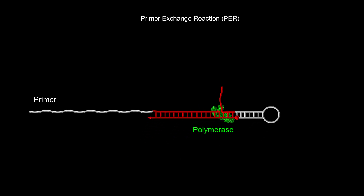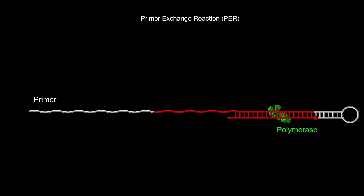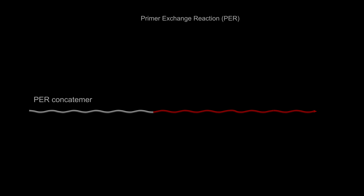SABER first uses the primer exchange reaction method to synthesize in a test tube a longer concatamer of identical short sequences, shown here in red, with the help of a catalytic cell folding DNA hairpin structure, a primer, and a DNA polymerase enzyme.